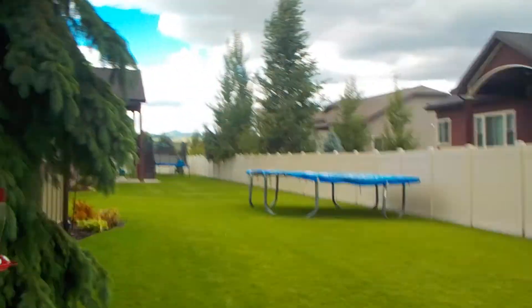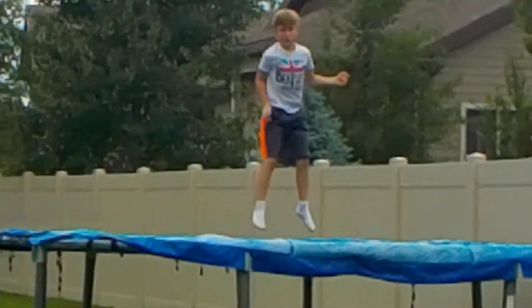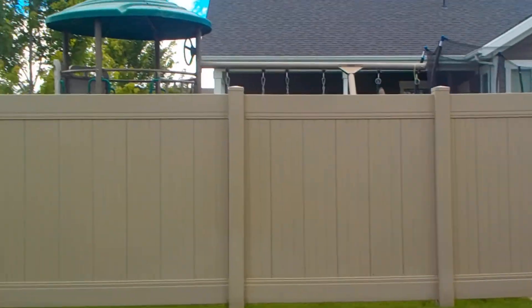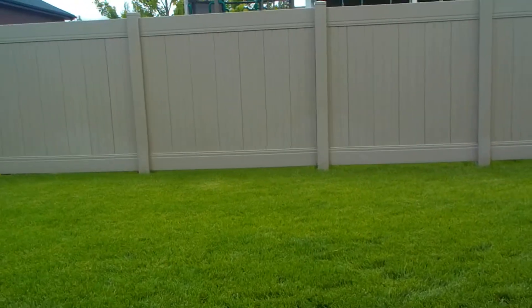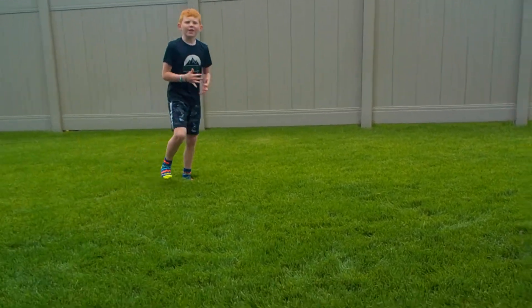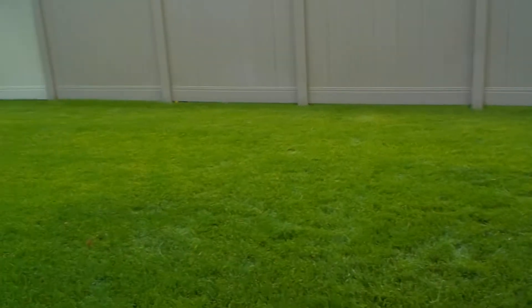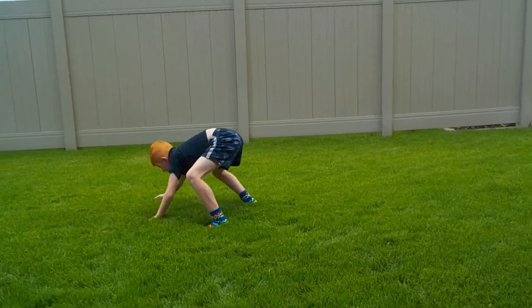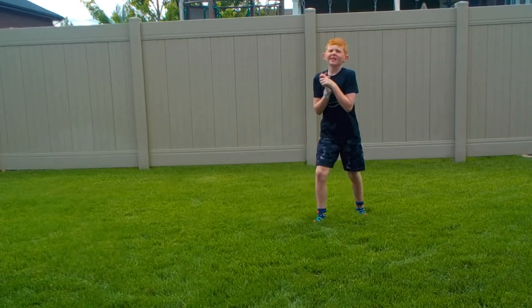That's the trampoline I do tricks on and teach you how to do tricks. You need to learn to do it on the tramp first. Right now we're doing it on the ground because it's soft and more squishy. If you've done a round-off before, keep doing that on the grass so you know how it feels.